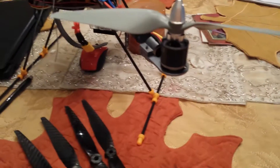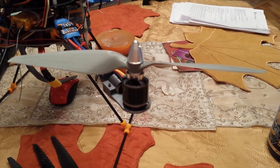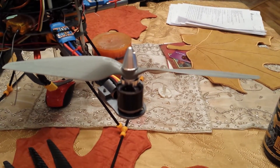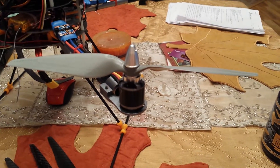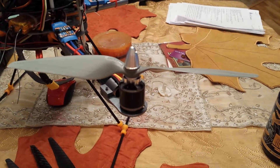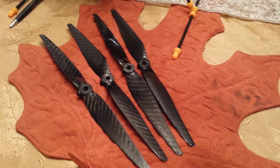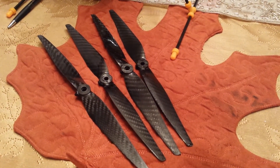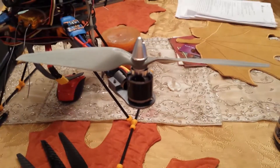First is the flight time difference between the carbons and these — keep in mind they're all perfectly balanced. The APC 10x5.5s give about 8 minutes of flight time on a 4400 milliamp battery pack. The 11x5s give roughly between 10 and 11 minutes, so that's a big difference.